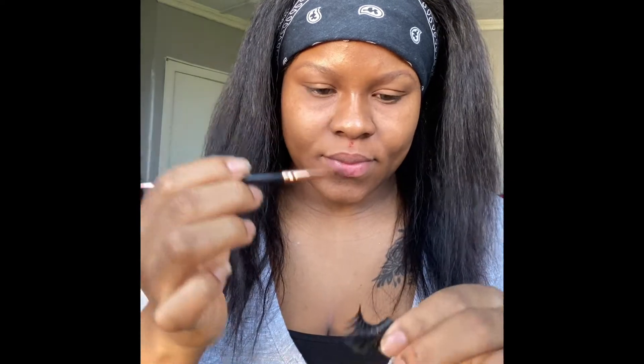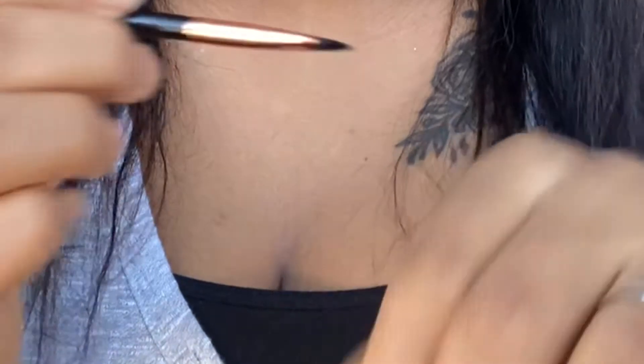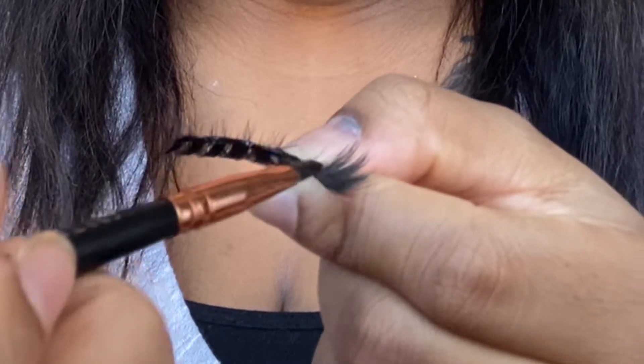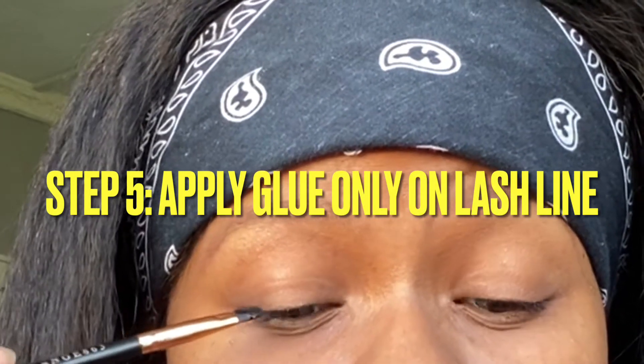Now for the brush part — you guys were wondering why I have a brush. I use this brush to apply my glue onto my lash line. You guys can see me doing that right now, and then I go back using that same brush to apply on my lash line as well.